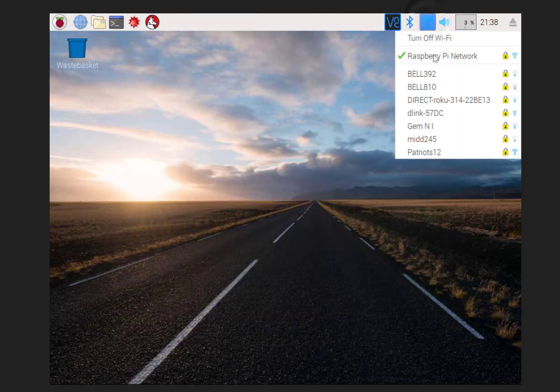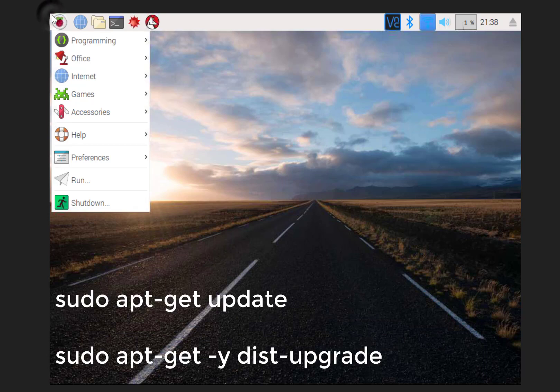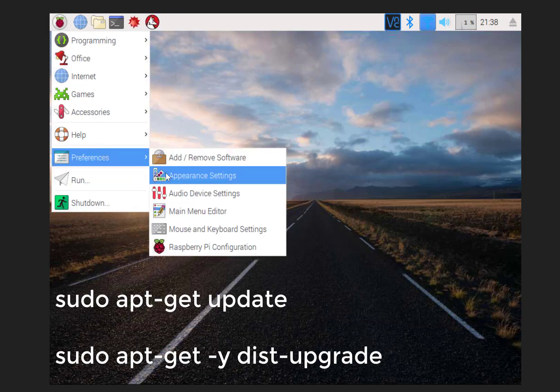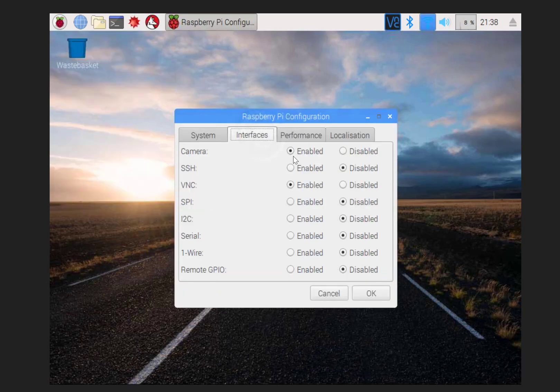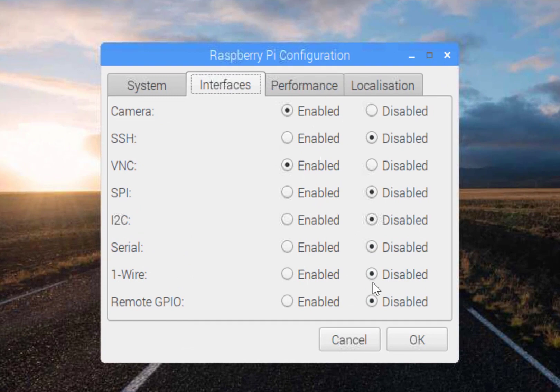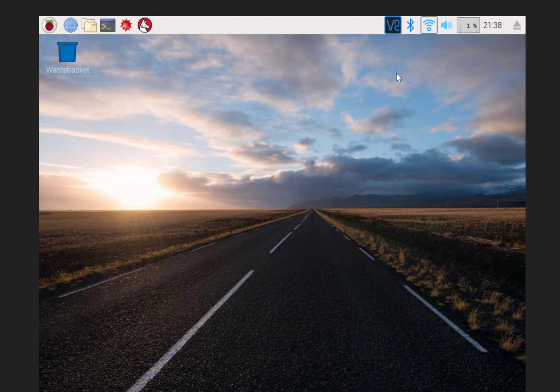The first thing you need to do is connect yourself to the same network. Then run your updates: 'sudo apt-get update' and 'sudo apt-get dist-upgrade.' Then come into your configuration and make sure under Interfaces that you have VNC enabled — that will require a reboot. Once that's been enabled, you'll be able to remote in. It does take a little bit of work ahead of time.